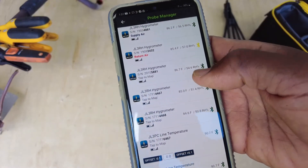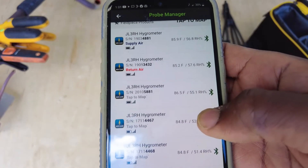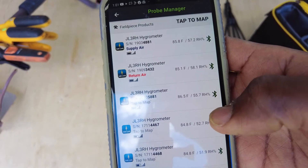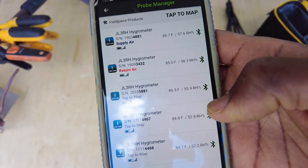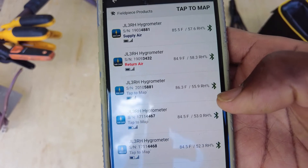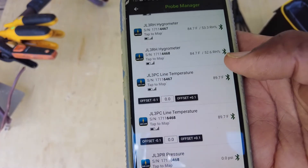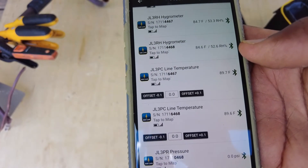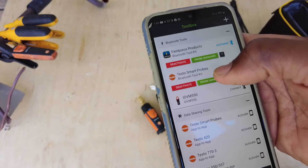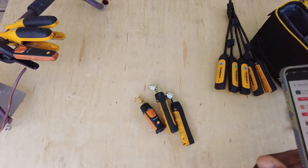My hygrometers are showing pretty much around the same temperature: 84.8, 84.8, 86.5, 85.1, 85.8 - not much of a swing. Humidity: 57.6, 58.3, 55.8, 53.0 - they're really within range. Both pipe clamps are at 89, within 0.1 of a degree of one another. The Testo is showing 89.62, so yeah, that's looking good.